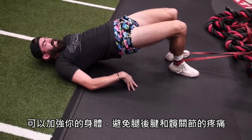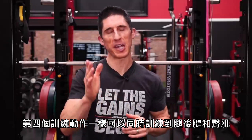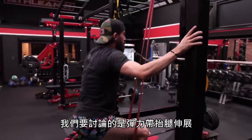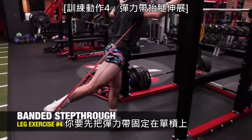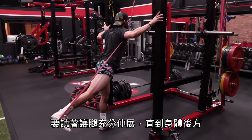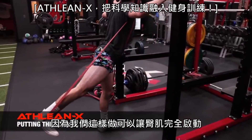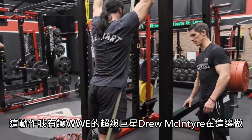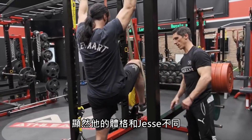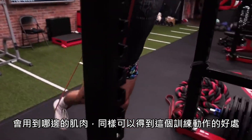Exercise number four is another way to hit both the hamstrings and glutes simultaneously: the banded step through. You hang the band on the pull-up bar and step down and through, trying to get that leg into full extension back behind your body to get good full glute activation. This is an exercise I had WWE superstar Drew McIntyre do when he was here. Obviously different dimensions in size than Jesse demonstrating, but the exercise is the exercise and the muscle benefits are the same.